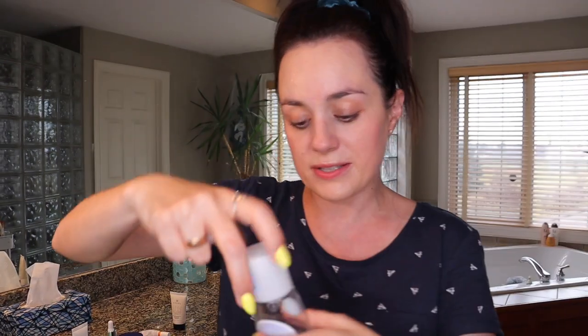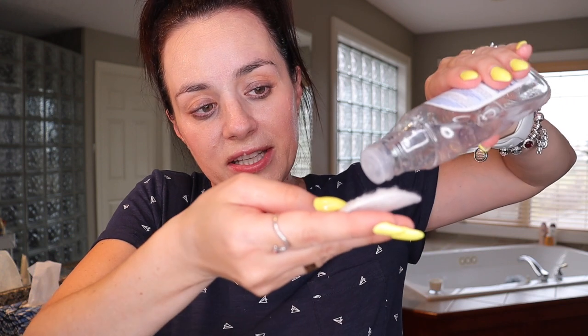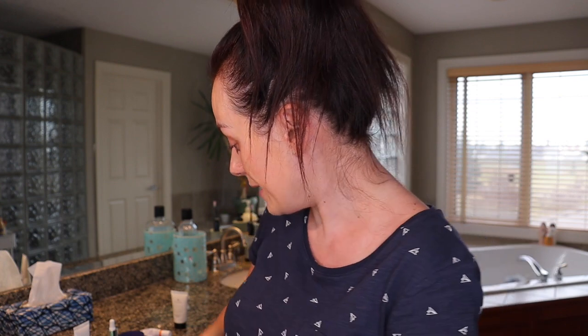This Nivea micellar water eye remover is not very liquidy — it's kind of a jelly type consistency, as you can see. I like to put a good amount on my pad. I don't go directly on my eye; I dab it on my face so I don't get it in my eye, and then I rub around the eyes.